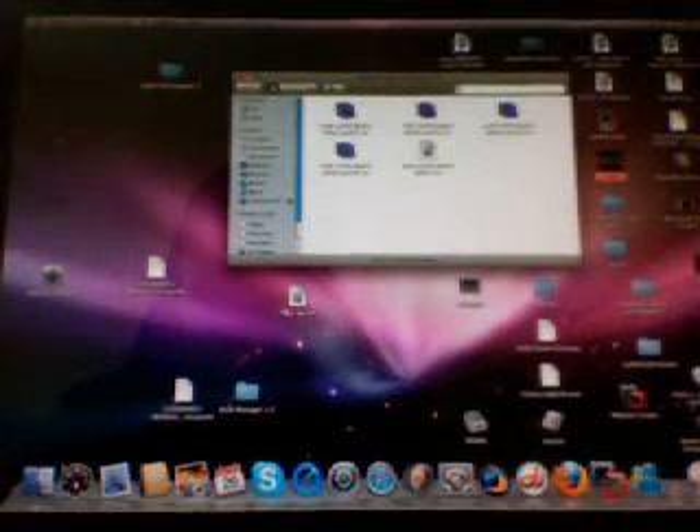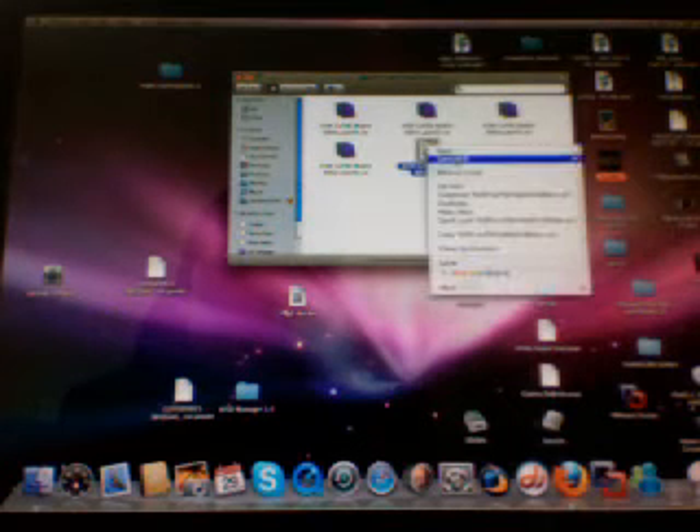What we're going to do is open the New Super Mario Bros. Wii folder that contains every part. For Mac, hold Command and highlight everyone, right-click, open, and it will extract every file, put it together, and turn it into an ISO file.